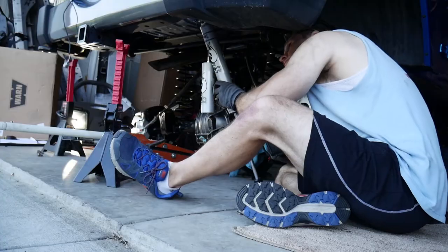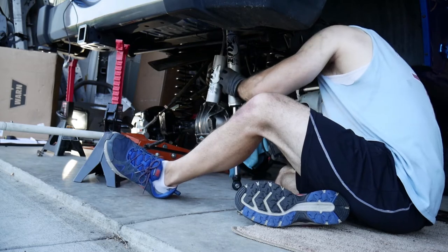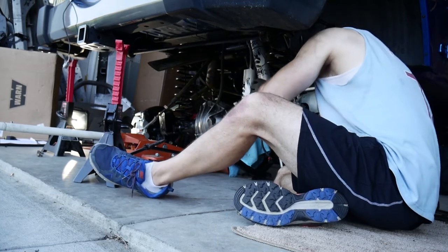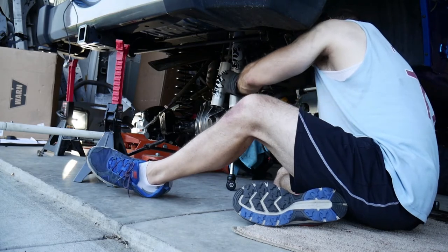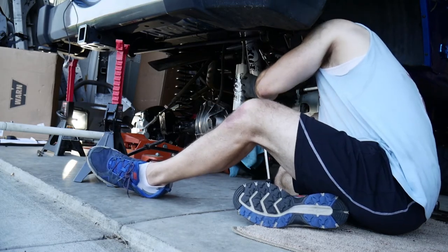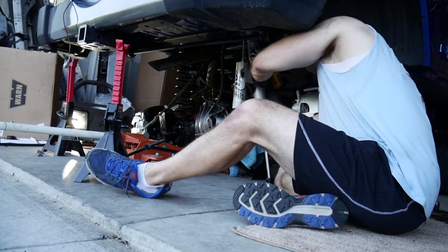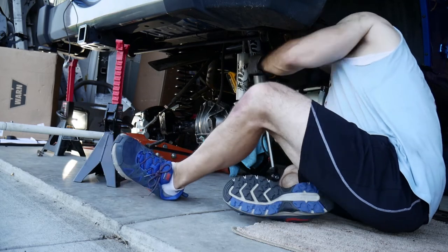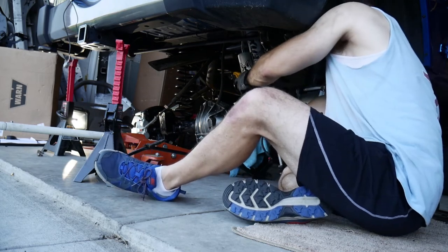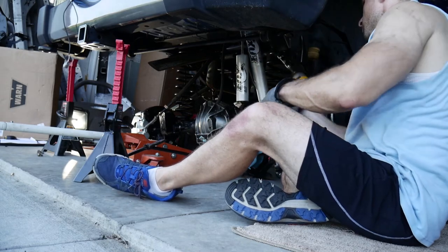Now the rear Fox shocks are going in — those weren't too bad. The bolts are kind of at an angle so I just want to make sure I didn't strip them. As with anything, just take your time. Some things I did rush and wound up stripping bolts, got bolts broken off, and had to drill them out — that's the kind of stuff that really just takes up way too much time.